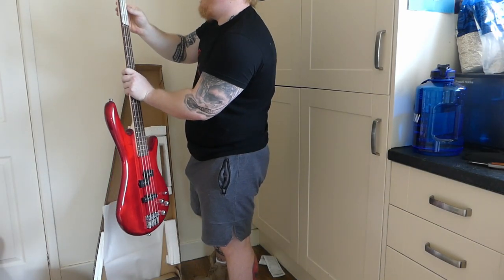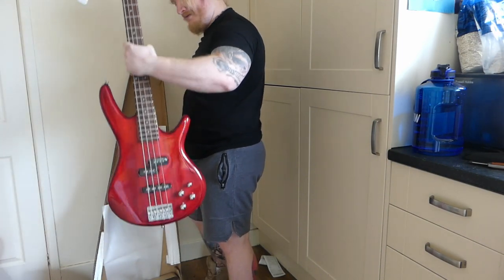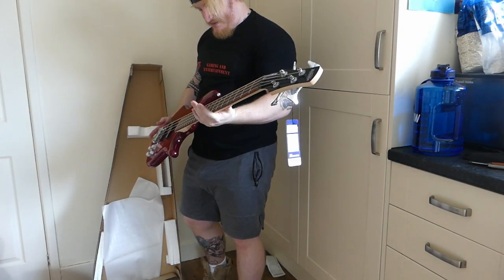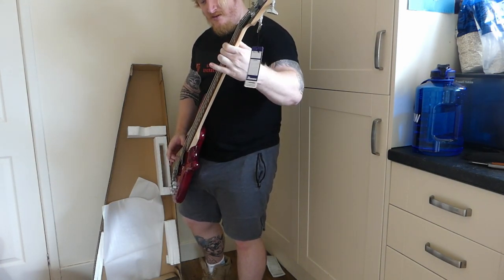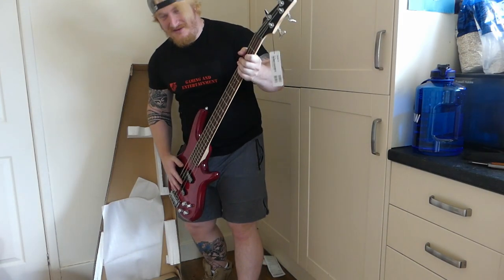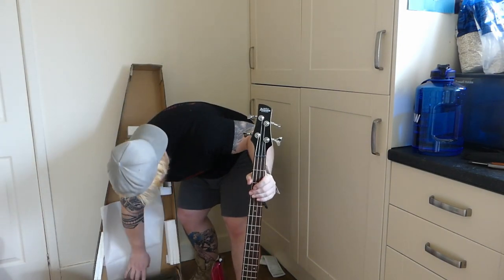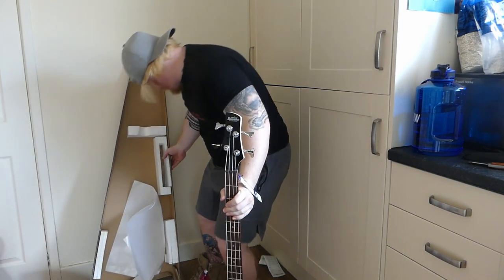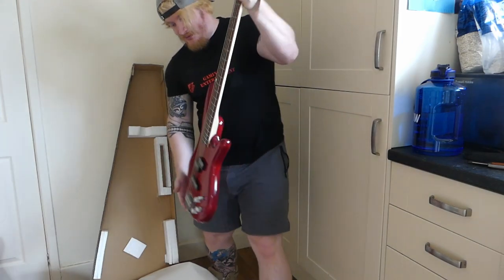Wow, that is nice. I think it's tuned as well — that's insane, that looks nice. It's quite small for a bass as well, which is good for me. I think that's all it literally comes with — just some allen keys.